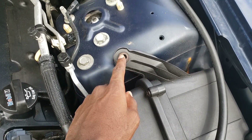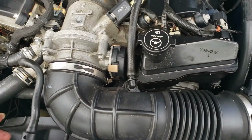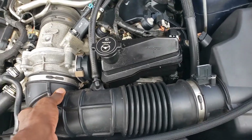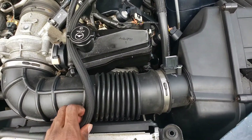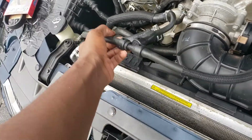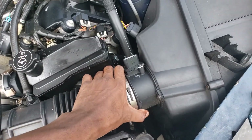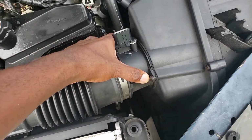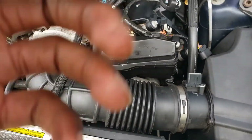I already took out this bolt and this one here. Just kind of take this to the side and then it should just come up. Can't do it one hand, but let's see if I can set you guys down.